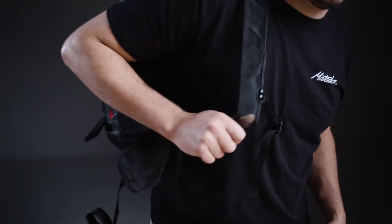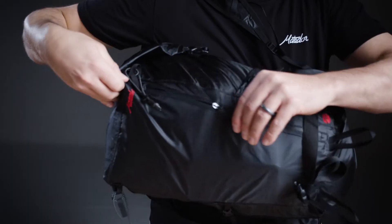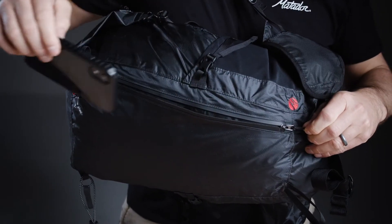A front zippered pocket allows easy access to smaller items and is conveniently placed for accessibility while the pack is still on one shoulder.